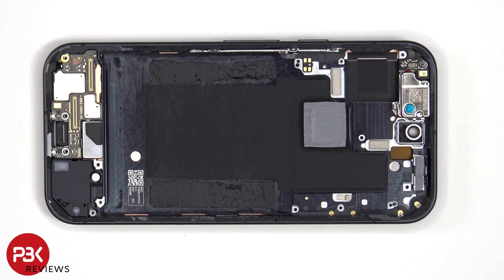In addition to this thermal pad, there's additional graphite film underneath it. So there's quite a bit of graphite film and thermal pads to help transfer heat on this phone.